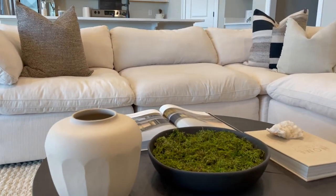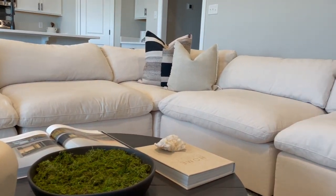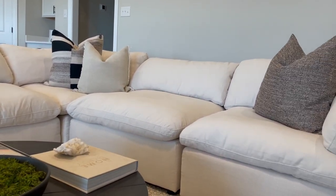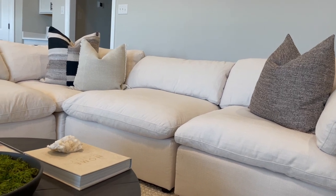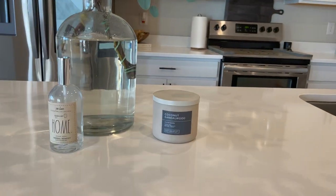Let me know what y'all think in the comments about this one — I think it's the one. I definitely want to add one more pillow in the middle and a throw, and I think that's going to complete the look for the sofa. I'm also going to get some accent chairs and add more pillows to kind of complete the look in here. Overall I think it's really coming together.